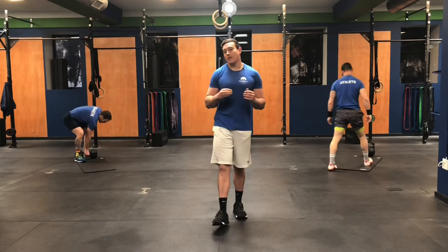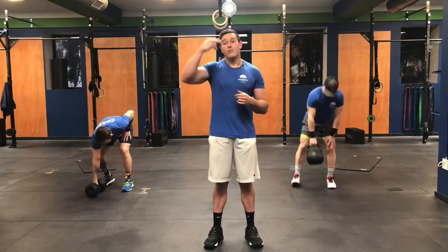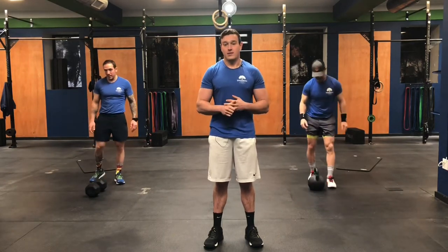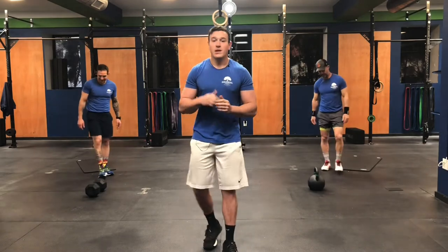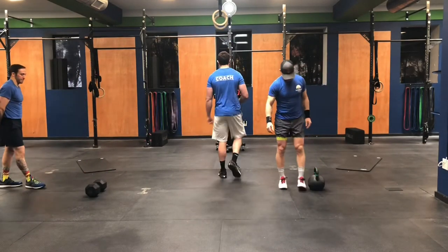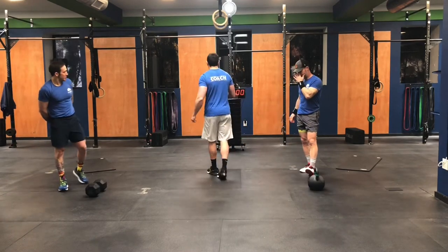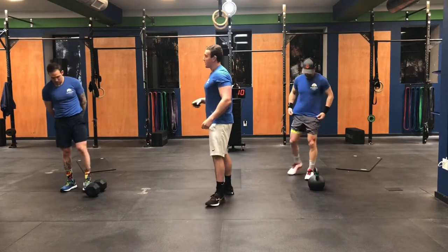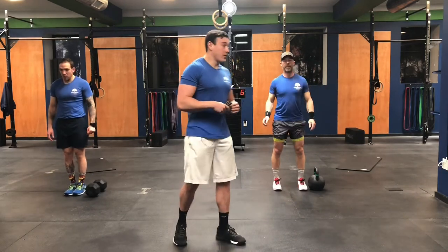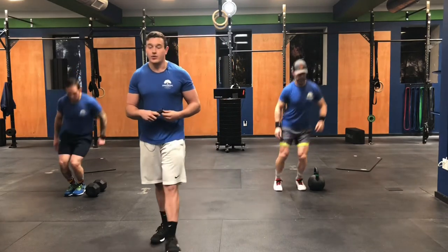So once again guys, we're going to be going for 30 intervals today — 30 seconds of work, 20 seconds of rest — and you're going to move through those movements as many times as you can in 25 minutes. 30 total intervals. Let's get to this thing. We're starting with the hops over the dumbbell. I'm going to give you guys a 10-second countdown. Once again, you've got to be working during these 30 seconds. In five, three, two, one, let's go.